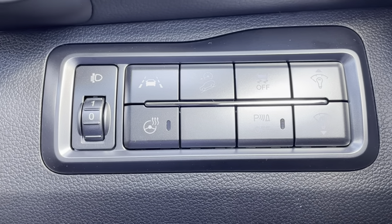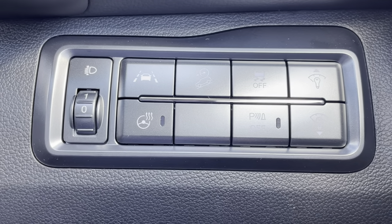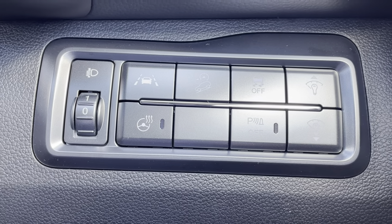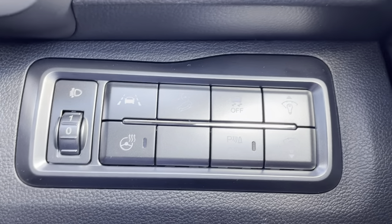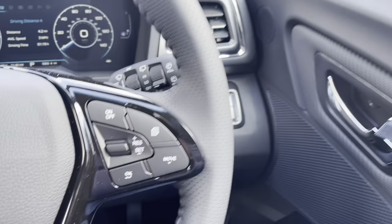The one underneath that is the wheel with squiggly lines coming off it - that's your heated steering wheel. So in these winter months coming up, don't worry about fuel bills. Just sit in your car, put your heated steering wheel on and at least it will warm your hands up.